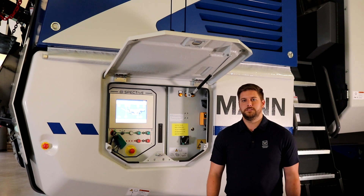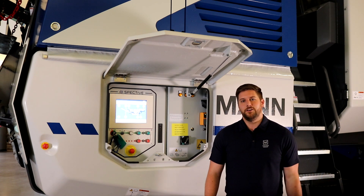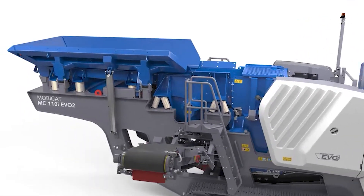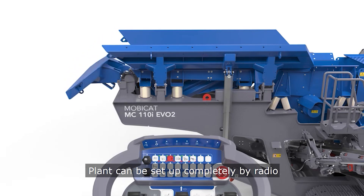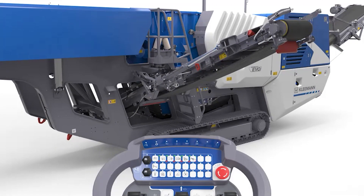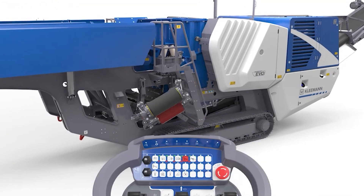Along with the SPECTIVE system and SPECTIVE Connect, another new feature on the MC110 EVO 2 is the new generation of remote controls. We assigned all setup and important operating functions to the radio remote control. The MC110 EVO 2 can now be brought into the operating position easily, safely, and quickly. All functions can be operated at a safe location from the ground and makes loading onto a trailer for transport safer. With the radio remote control, you can move around freely and have ideal view of everything.